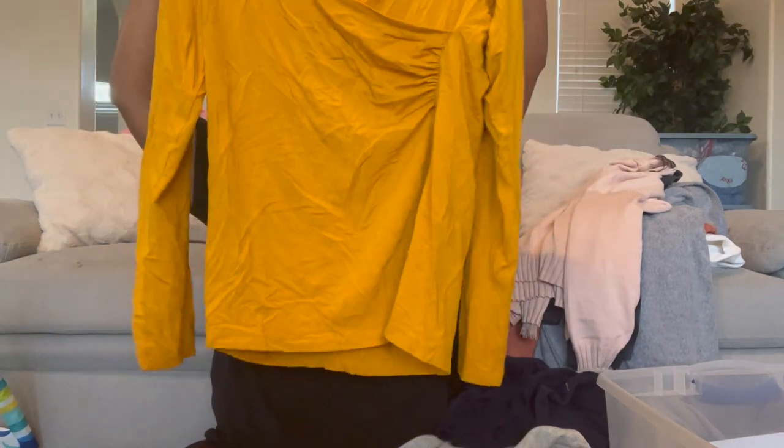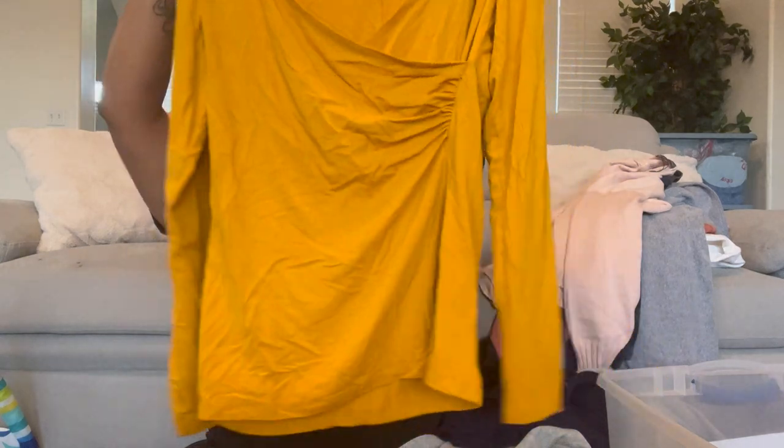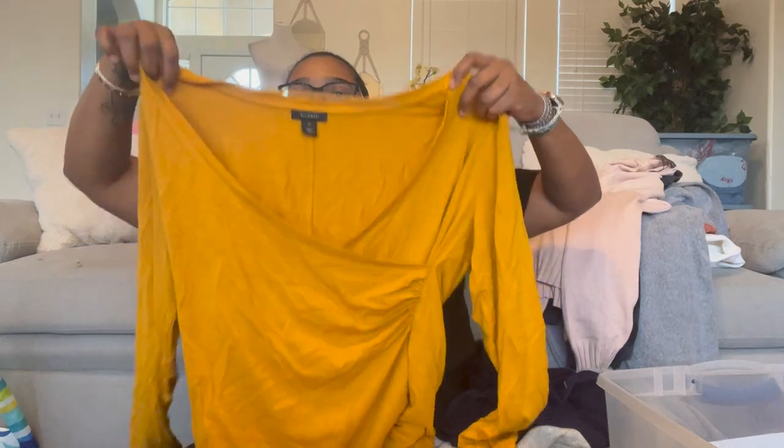This is extra large — mustard color, long sleeves, cross front detail. It's not my style so I'm not keeping it, but I love this mustard color. It's literally one of my favorite colors for fall — I could wear it year round.